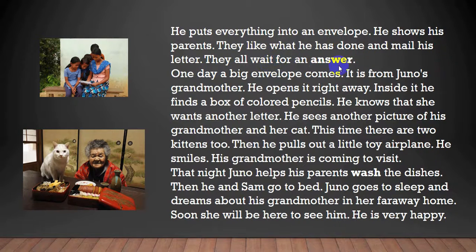They all wait for an answer. One day, a big envelope comes. It is from Juno's grandmother. He opens it right away. Inside it, he finds a box of colored pencils. He knows that she wants another letter. He sees another picture of his grandmother and her cat. This time, there are two kittens, too.